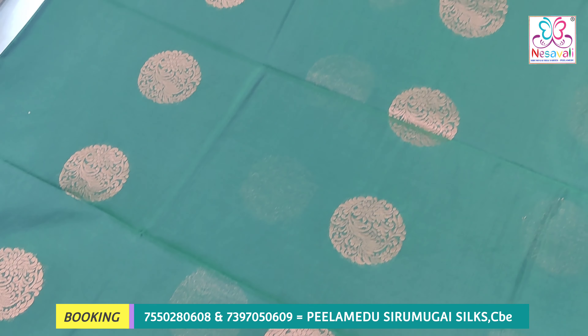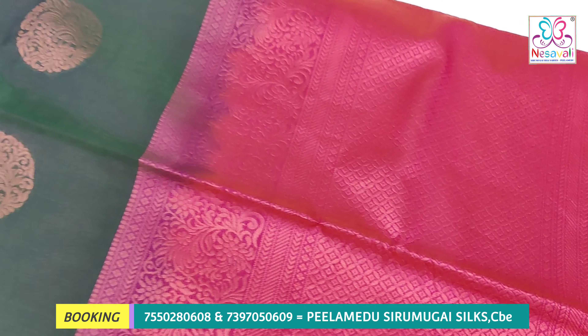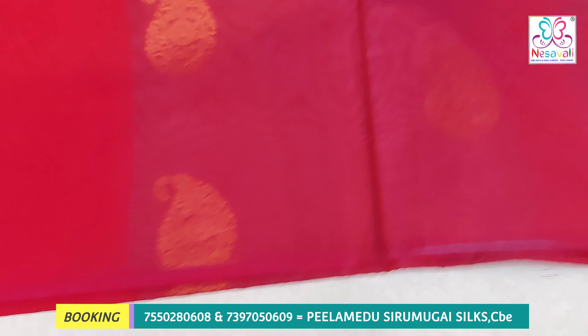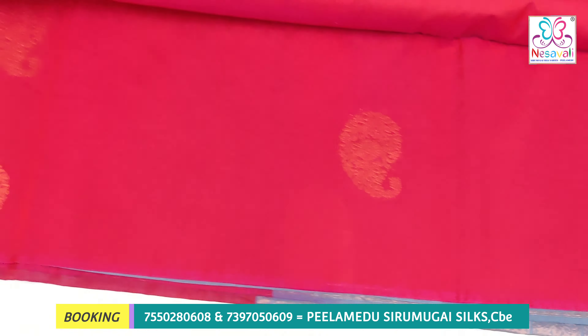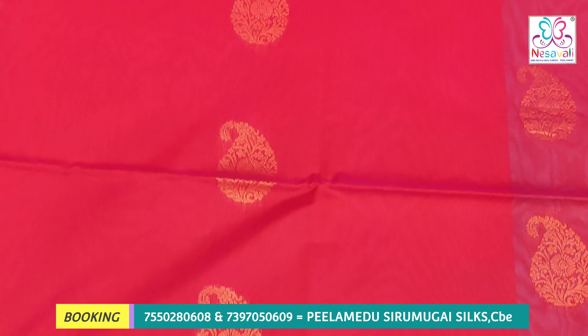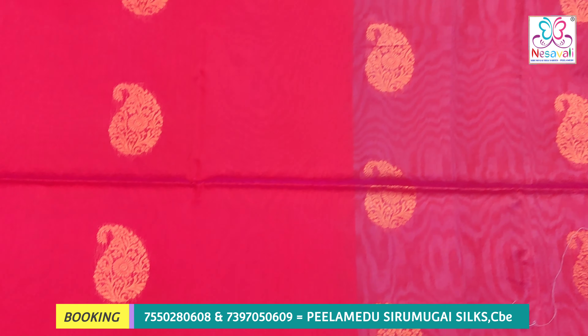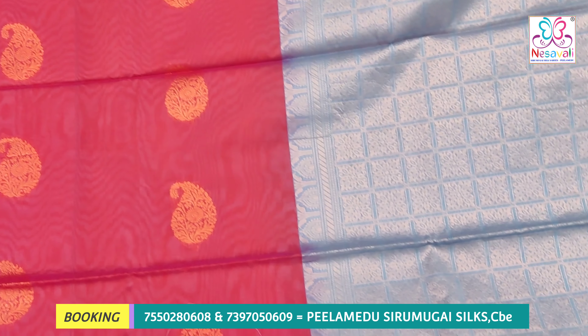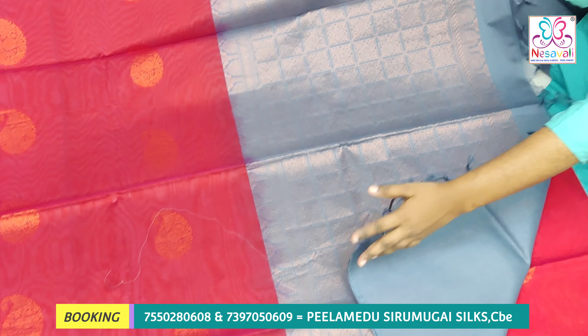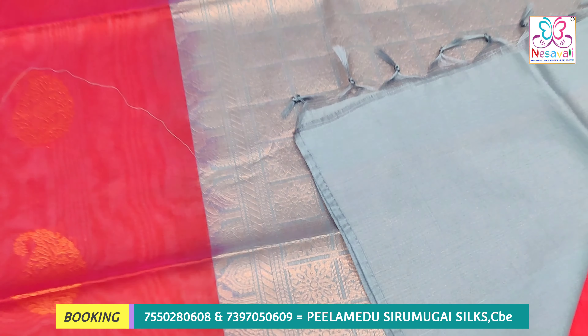We are looking at two types of zari: we are looking at gold zari and copper zari. We are looking at international shipping — the price is based on country and weight. We will give you the details clearly.